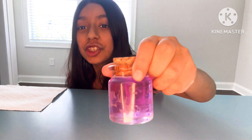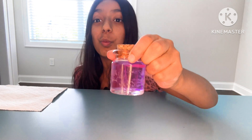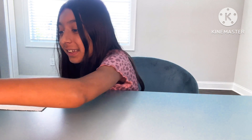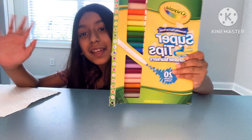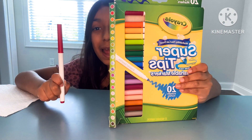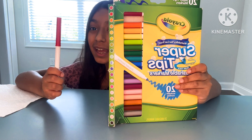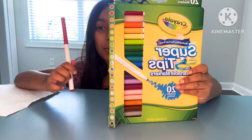Today we will be making a potion just like this, but we're not going to make a purple one — we're going to make a pink potion. For this we are going to need washable markers. You can choose any color you want, but today we're going to be using red because when you dip it in water the color always comes out lighter.